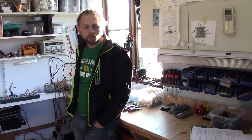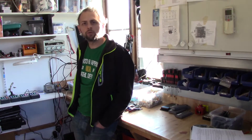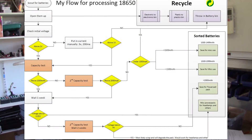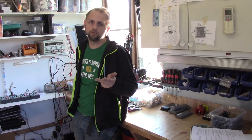Hi guys, welcome back. In this episode of the solar electricity series, I will show you in three simple steps how I collect and process 18650 lithium ion batteries. I will quickly go through the basic steps: how I collect them, how I strip them down, and in the last step how I measure them up and get them into different bins for later processing.